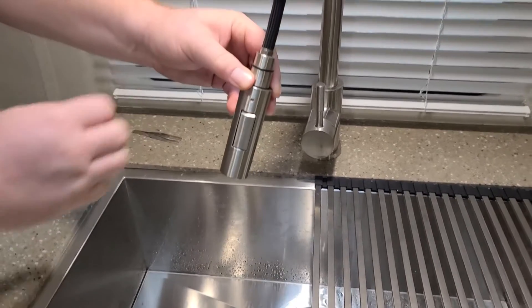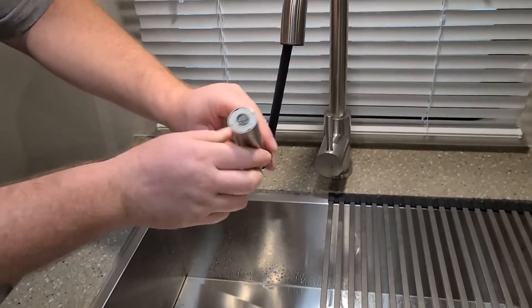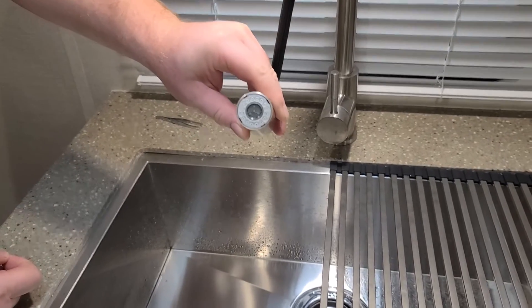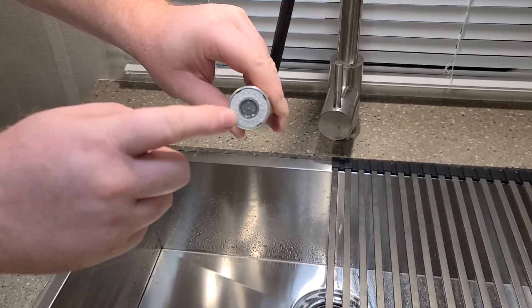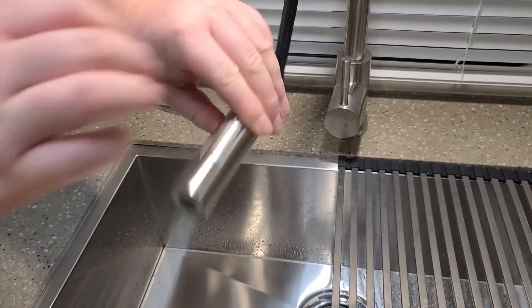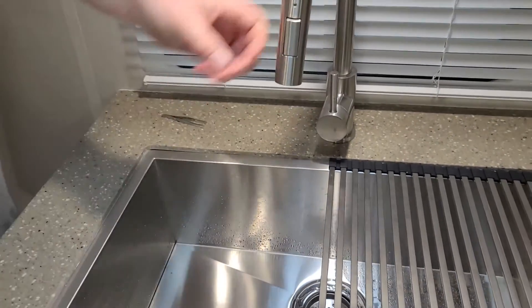You don't need to remove the head from the faucet. You simply need to spin this section here out. Once you've spun this out, you can clean the debris from the inside of it and then reinstall it. Very simple to do. Hope this helps you.